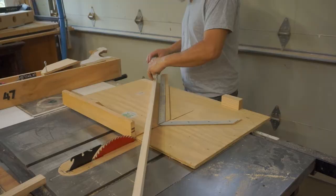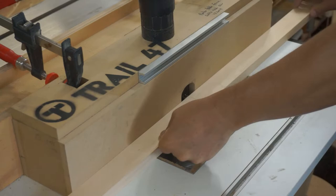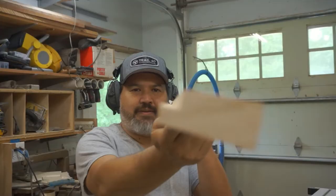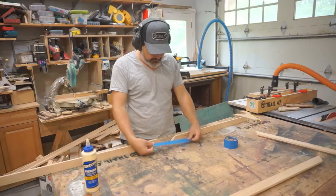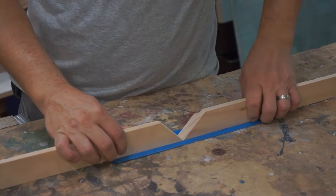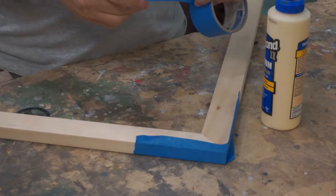Here we have the frame cutting jig, which is very rough. But if you want to see a good-looking jig, the person who actually inspired me is David Picciuto on the makesomething.tv channel — he makes a very nice looking sled.